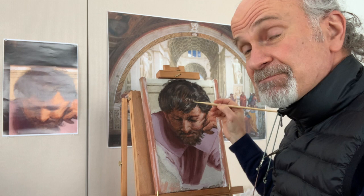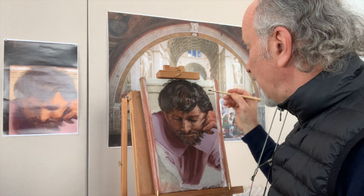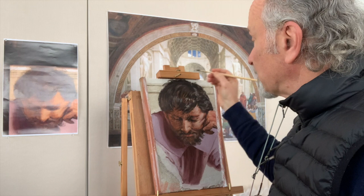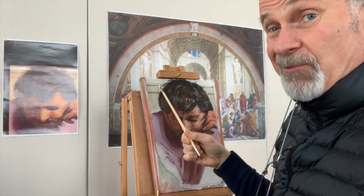Here we are — it's only been a couple of hours and I'm essentially done. I think I've gotten something that is a reasonable approximation of Raphael's Heraclitus, also known as Michelangelo. I've saved for the end some things to show you what I think Raphael was doing, which also relate to fresco technique. He chopped into the stairs and carved out a space for the head of Michelangelo.